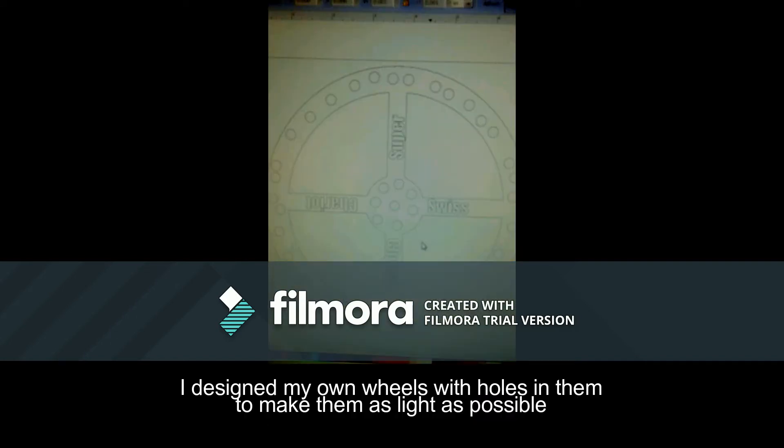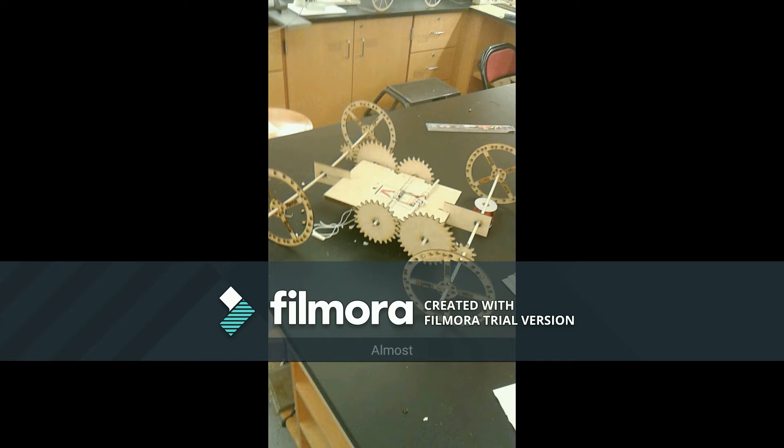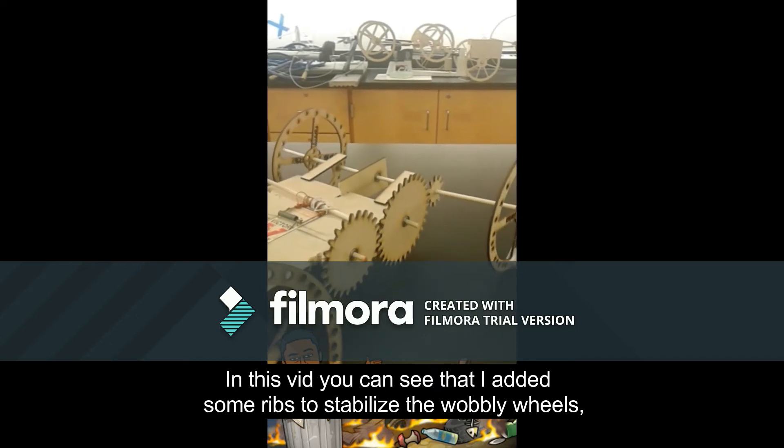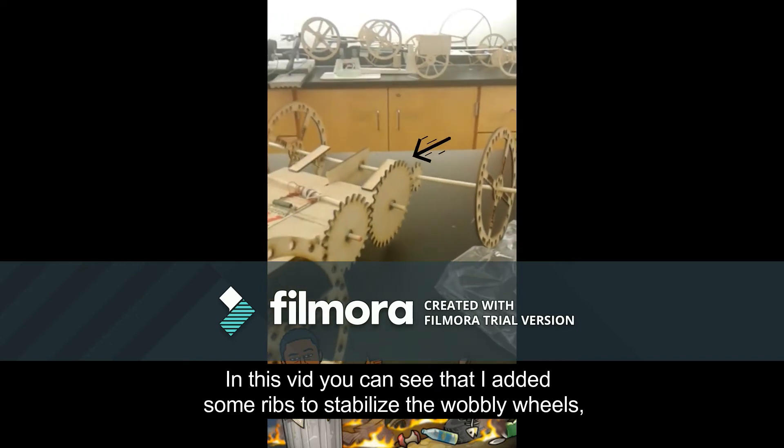I designed my own wheels with holes in them to try to make them as light as possible. I named it the switch cheese super chariot because of the holes inside. I assembled what I had so far. In this video you can see that I added some ribs to stabilize the wobbly wheels. I also added rubber on my wheels for traction.